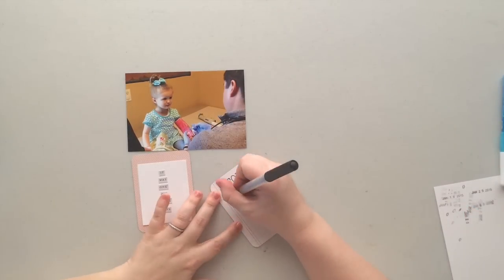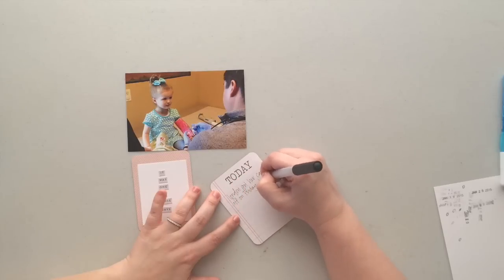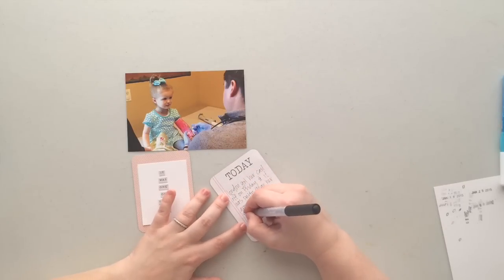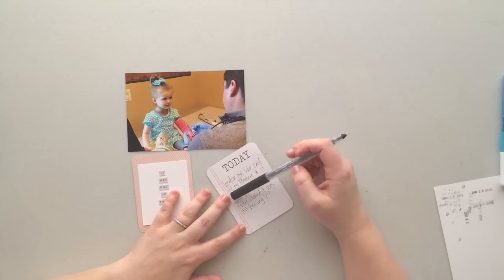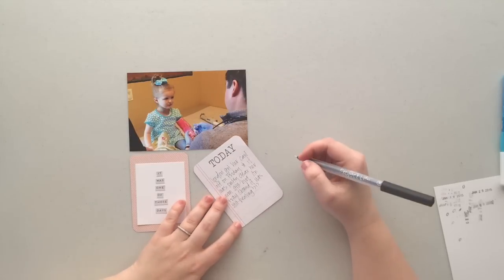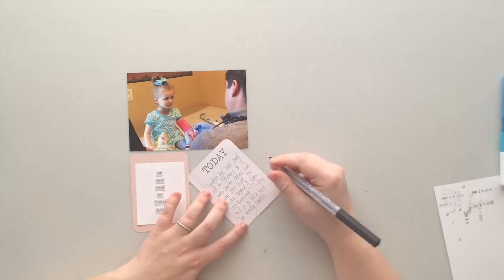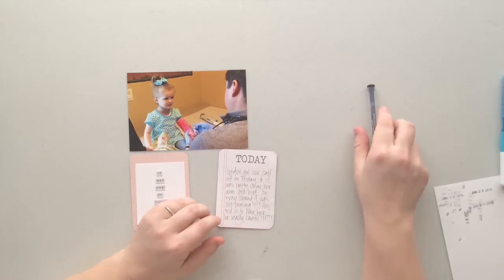I started writing that story and ran out of room, so I took out another card and shortened it up a little bit. This is where I struggle — sometimes I think if I'm writing so much that it won't fit on one card, then maybe this is a story I should just be making a 12 by 12 layout for instead. I'm still finding that balance of what stories should go in Project Life and what stories I should be making 12 by 12 layouts with. It's hard because I want to put everything into Project Life, but I don't want to duplicate stories by putting them in both. So I'm still working at finding that balance.